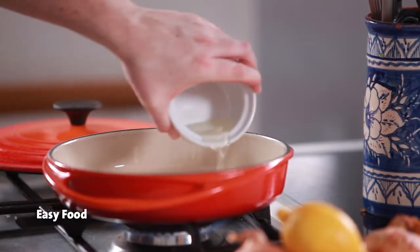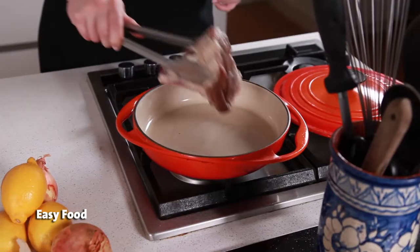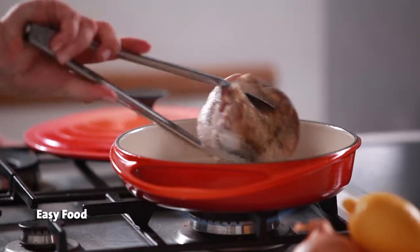Heat some oil in a large frying pan until it's really hot, then sear the meat for a few minutes per side until it's really well browned all over.